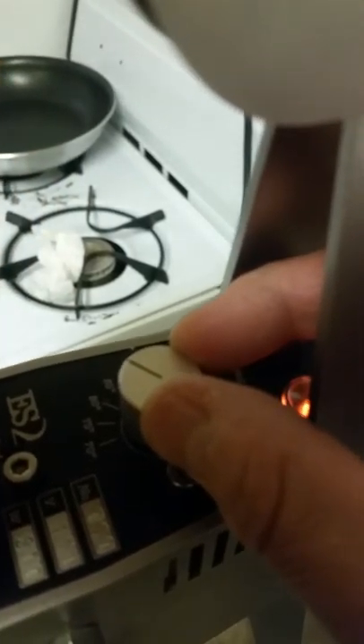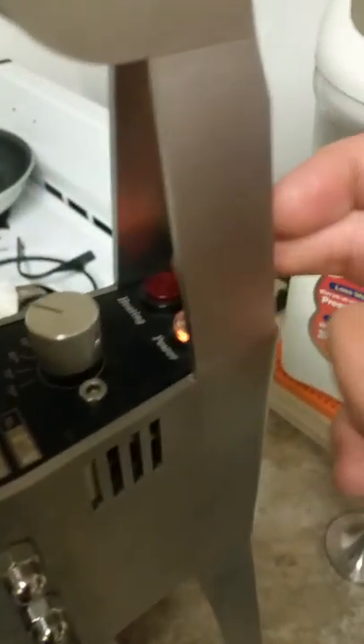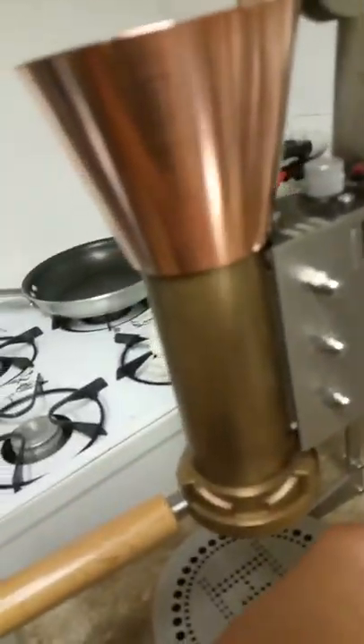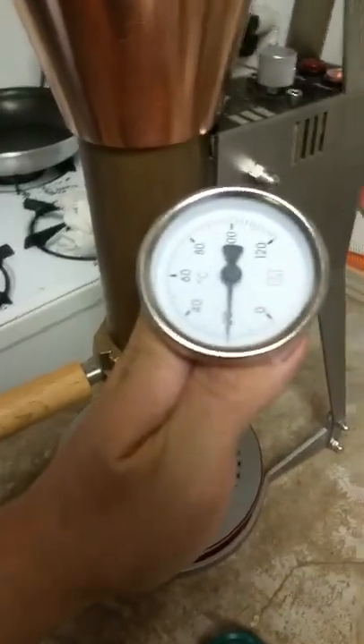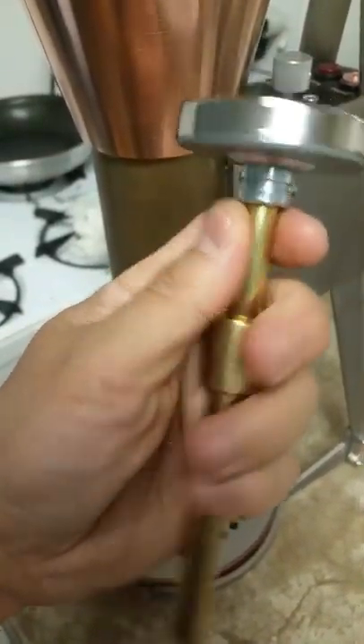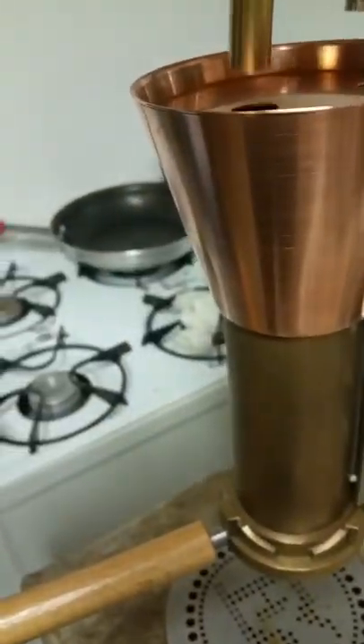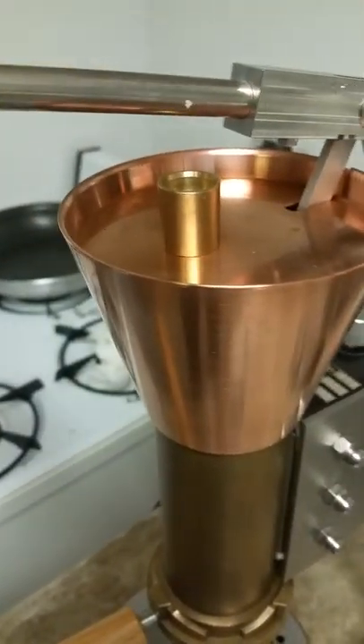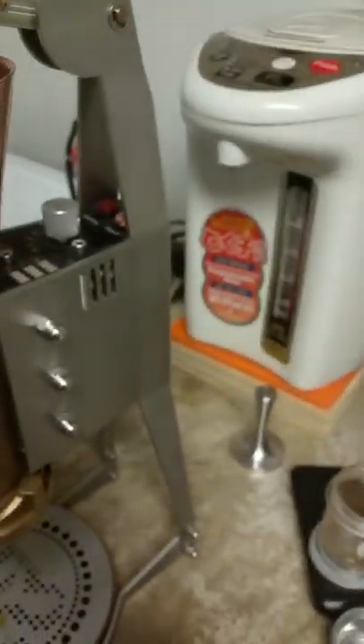So this is the top. You have the temperature control here with coarse tick marks on the temperature. Here's the heating light when it comes on and off. Underneath here is the switch. And it comes with this temperature gauge, which I don't really use because it's too slow. It's nice looking though, and it goes through this hole here, and then this sits in it. That's what it looks like.